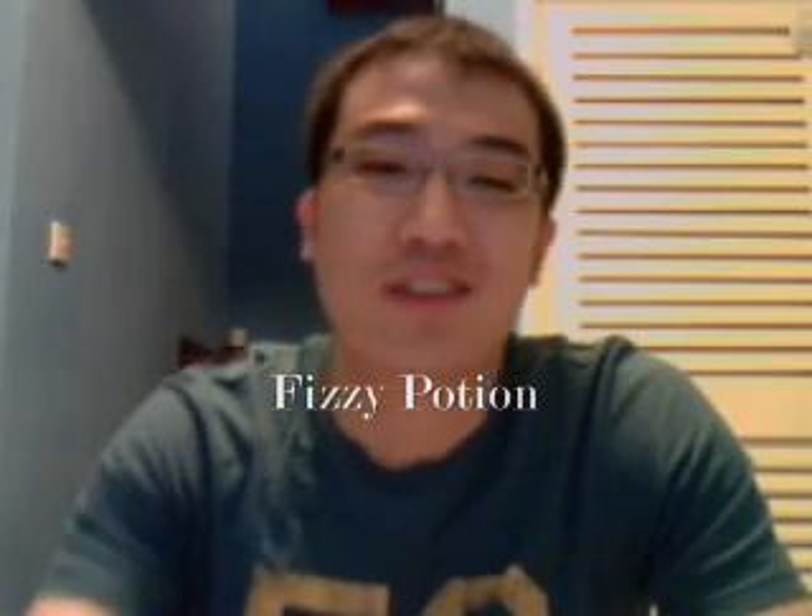So my first simple science demonstration is called Fizzy Potion. For all of you who love watching Harry Potter and love to look at those vials of smoldering, smoky potions — perhaps you might like this. Now, I've never really tried this before, so I'm not sure how it will turn out. So let's find out together.